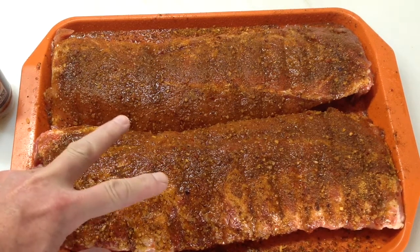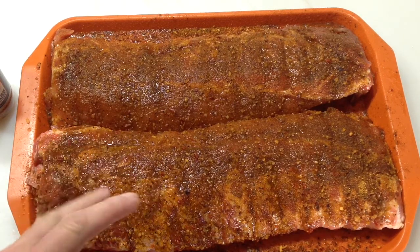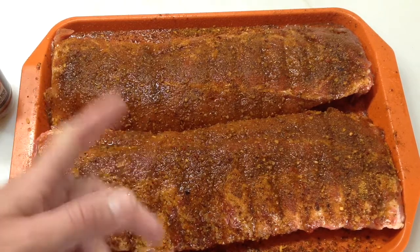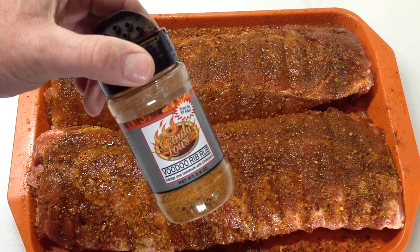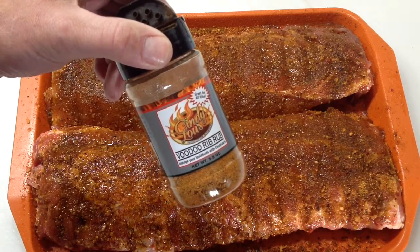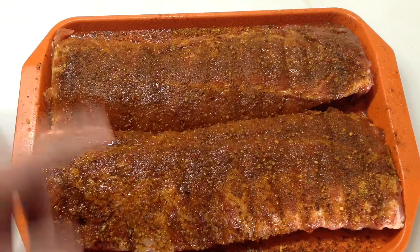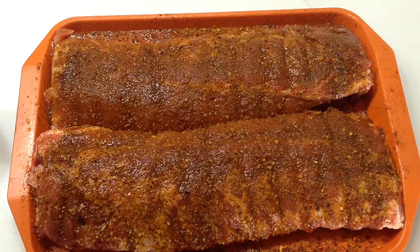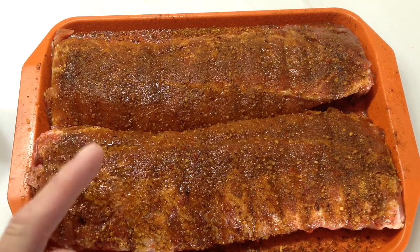Hey folks, let's get back to the basics here. Today we're doing ribs — I've already prepped these and pulled the skin off. If you want to see how to do that, Tom Horstman on YouTube will show you. I put some of this Voodoo Rib Rub from Cindy Lou's on there — check them out at www.rubsandmore.com. We're going to be doing these on the pellet grill today, the RecTech.